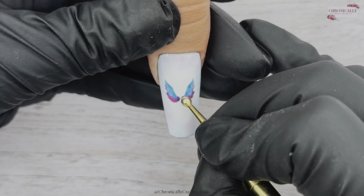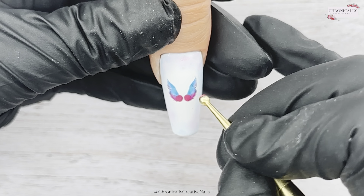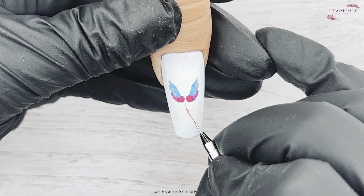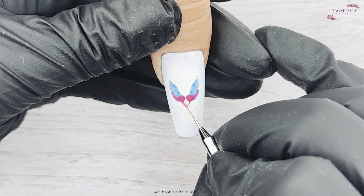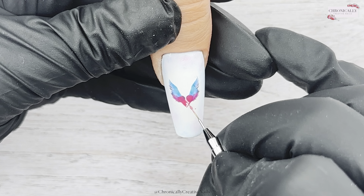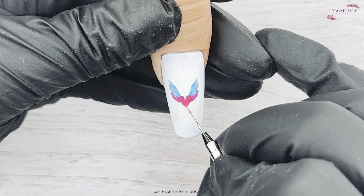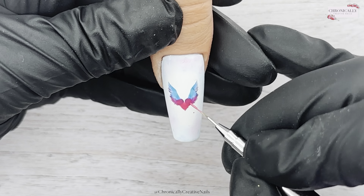I'm using these beautiful angel wings again from Nail Sugar, and I use the same technique I always use — the eyeshadow applicator. I actually dabbed that onto a wee sticky pad to get the fluffing off. There are still a wee couple of bits as you can see — I tried! So I've just applied those wings.